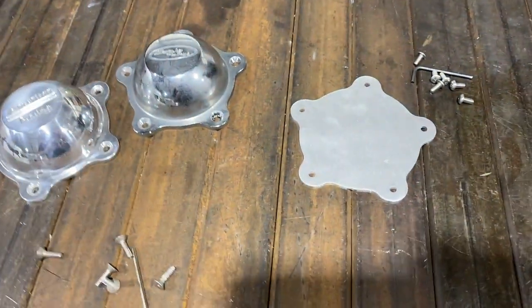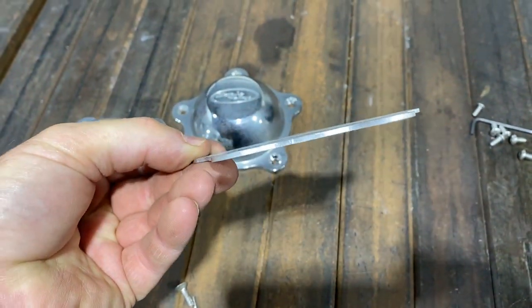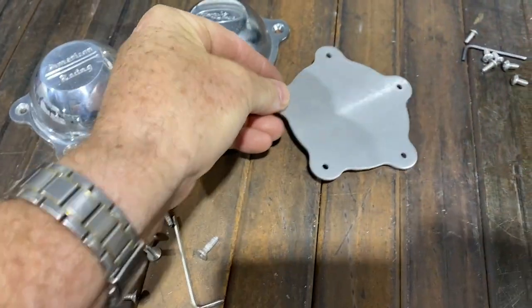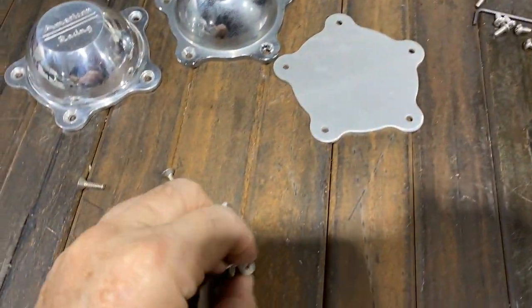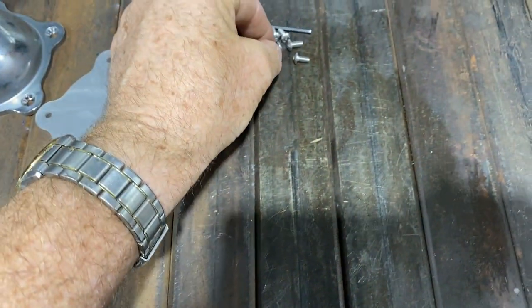When you go to a flat cap like this aluminum style, it's flat - it doesn't have that bevel to it, so the screw will not work. In fact, it will stick up. That whole bevel sticks up, so you have to use a different screw.